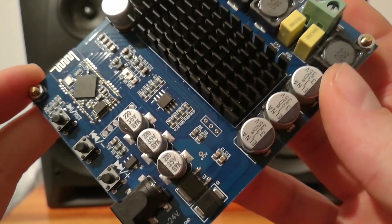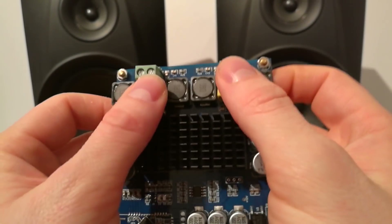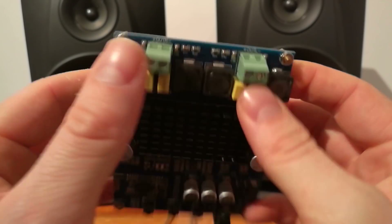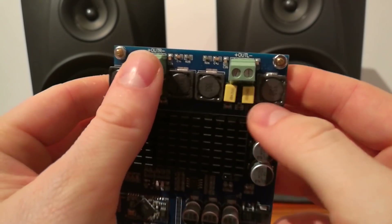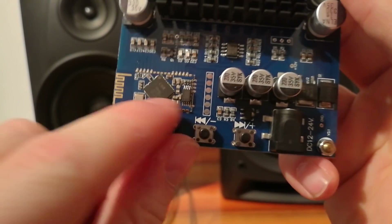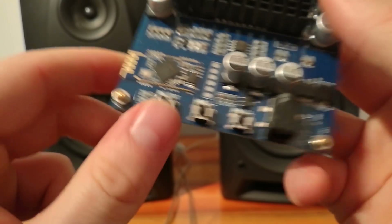It's a good build. It's two times 120 watt, it's a two-channel amplifier. And it has Bluetooth built-in.